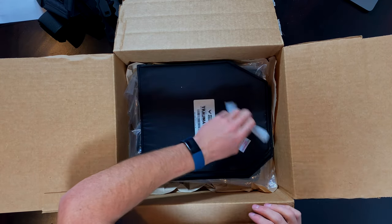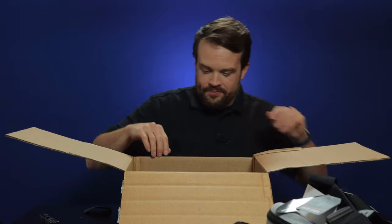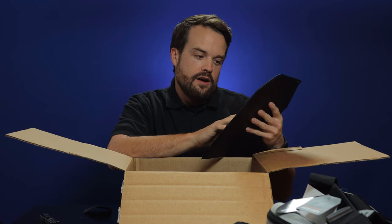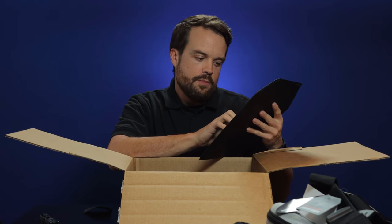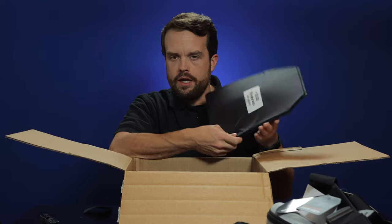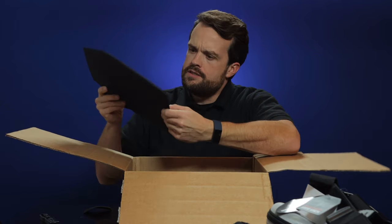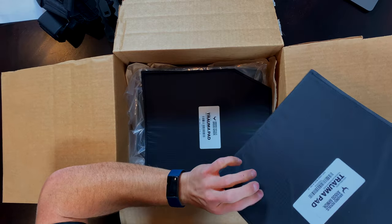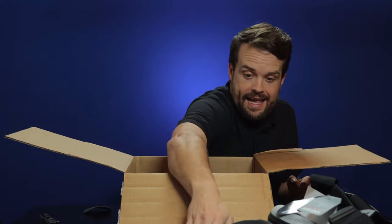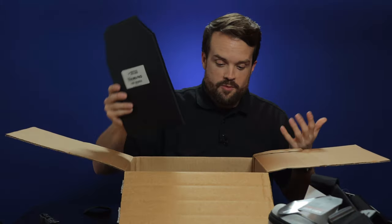This is what I was hoping for. Silica gel — just kidding. We've got a trauma pad. Armored Republic AR500 non-ballistic trauma pad, not to be used as body armor. It does feel cushy. It's surrounded by what looks like ripstop and it's very flexible. Trauma pad — and that obviously goes behind... oh, another trauma pad. So two trauma pads.